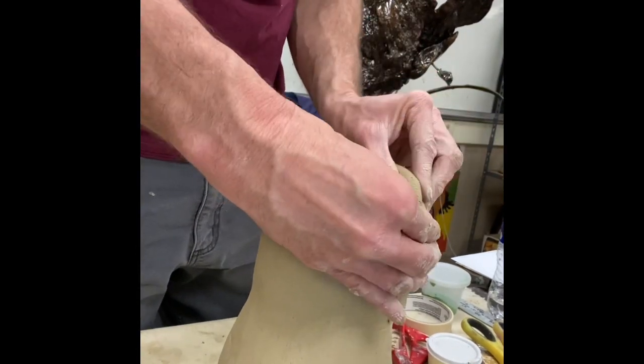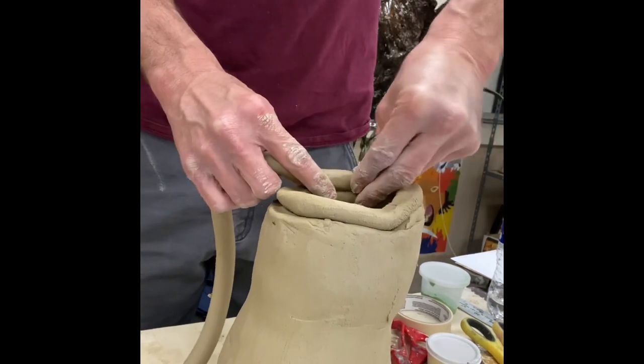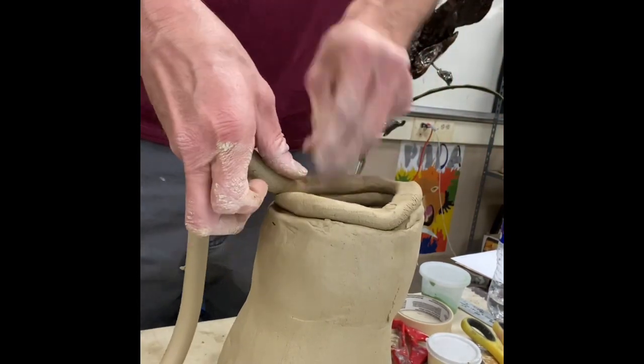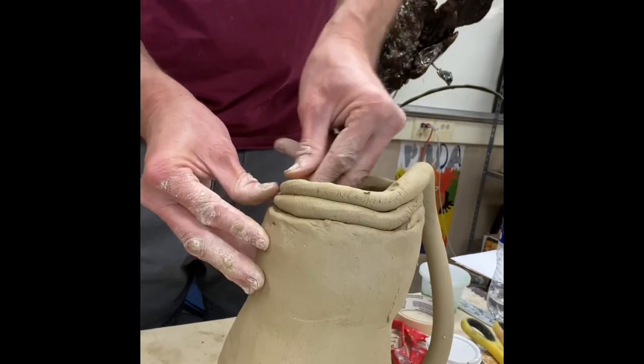Just keep going — don't do too many at a time. I only go about three to five rows, then work them together, and then continue that same process.